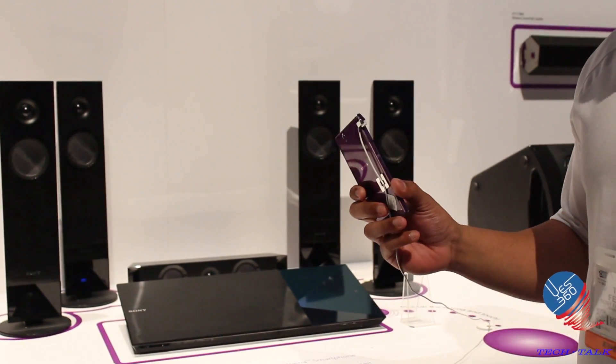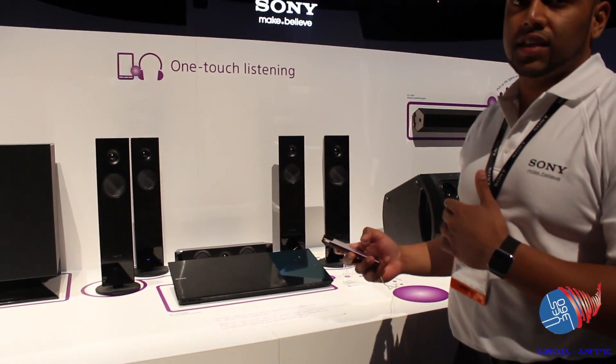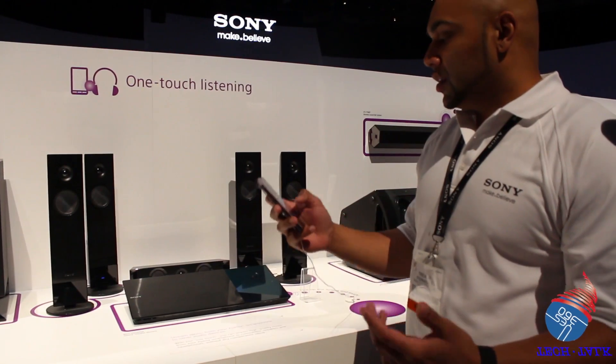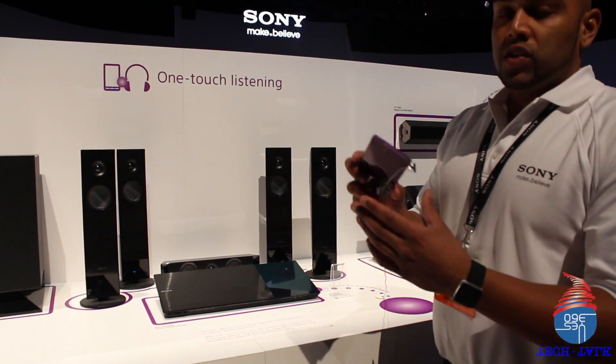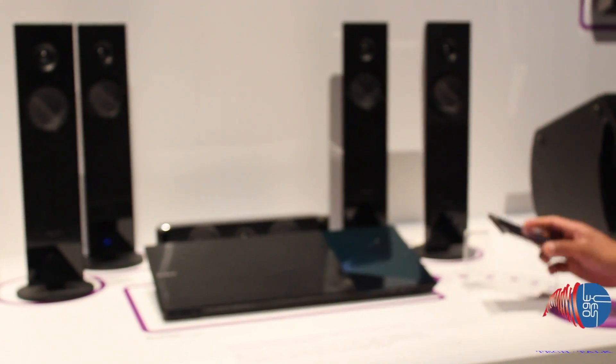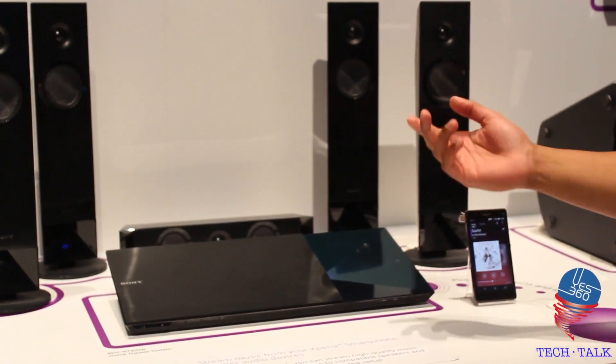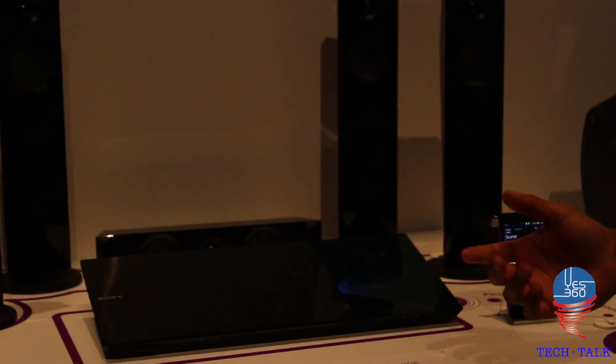If I'm listening to media content in my car or out on the road and I want to share that content when I get home wirelessly, I'm able to do so. I take my device and tap it onto the home theater system, and as you can hear, I'm able to play music through there.